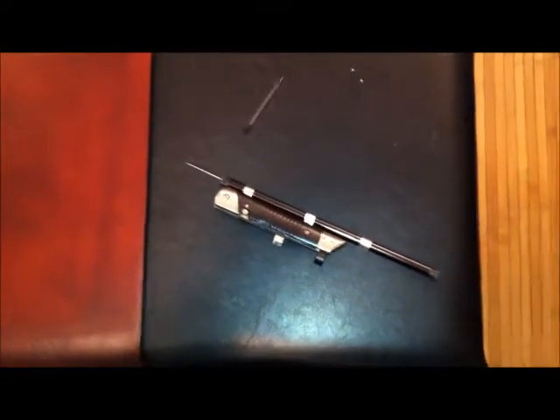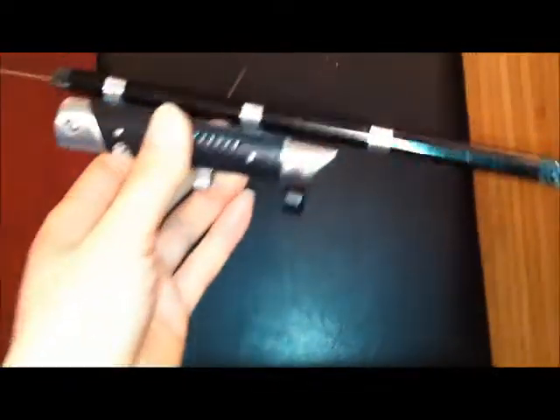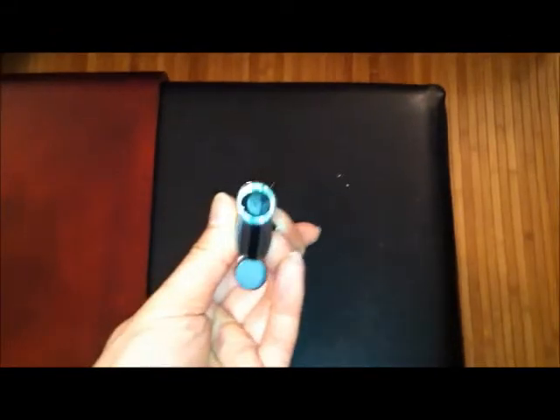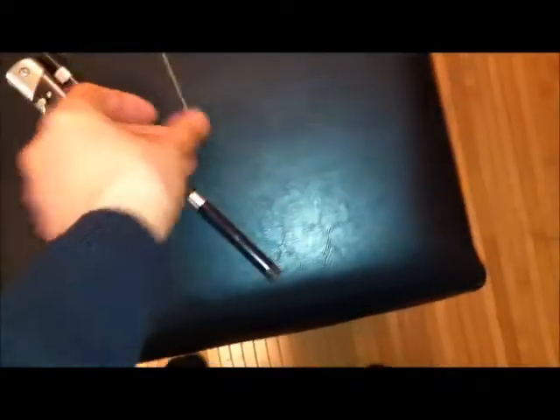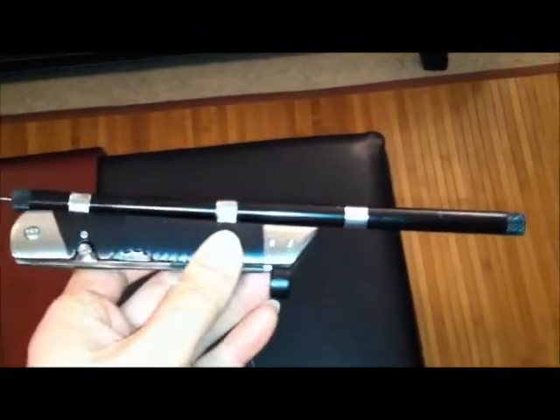I tried my best to blow it, but I don't think this is made for a good blowgun because it gets stuck on either end — the diameter of the rubber just runs into the diameter of the tubing. It's probably a cheap product.